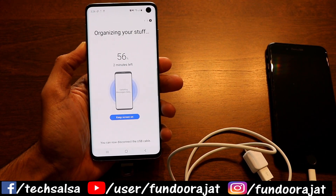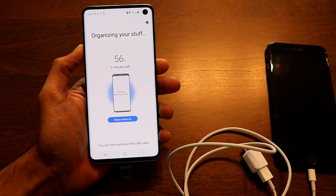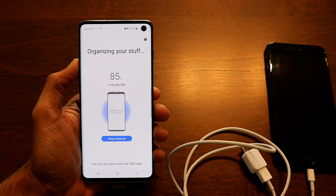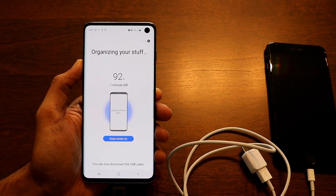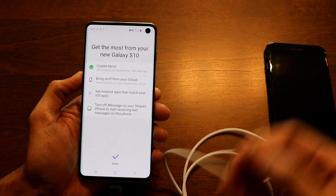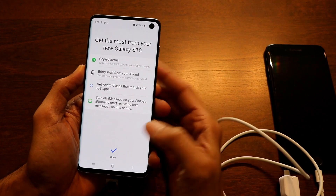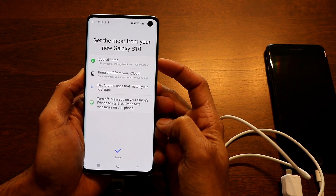Wait another couple of minutes for the installation and updating of all messages and library content to complete. One tip: keep your battery charged throughout this process, since you're not sure how long the transfer will take and you don't want your phone turning off mid-transfer.